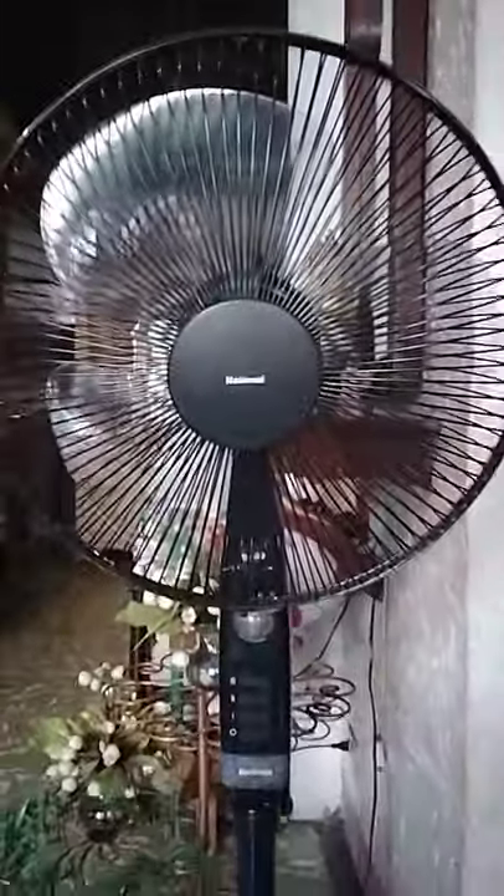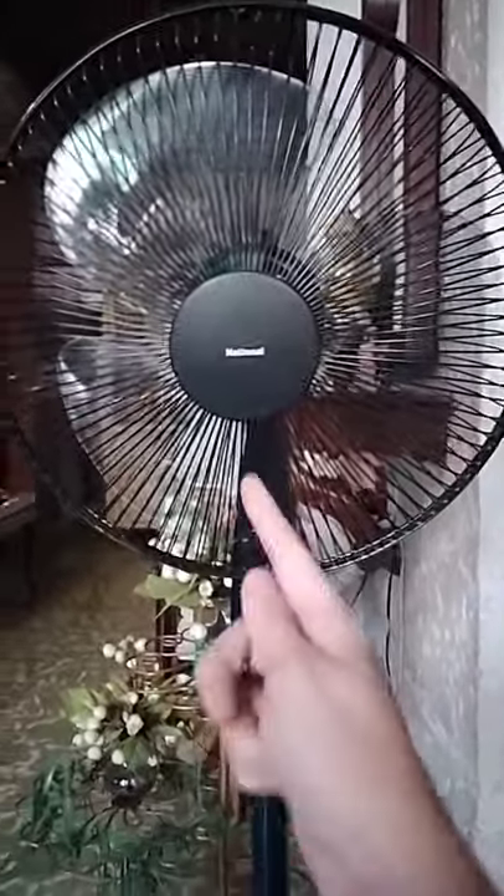Hey guys, welcome back to another video. Today I'm just going to be updating you on the National F40 SLM. As you know, this had broken its neck. I fixed the original neck and put it back, and now it's perfect without any weird issues.